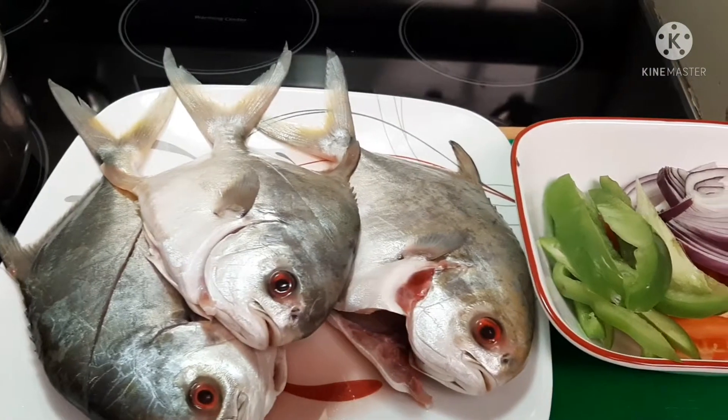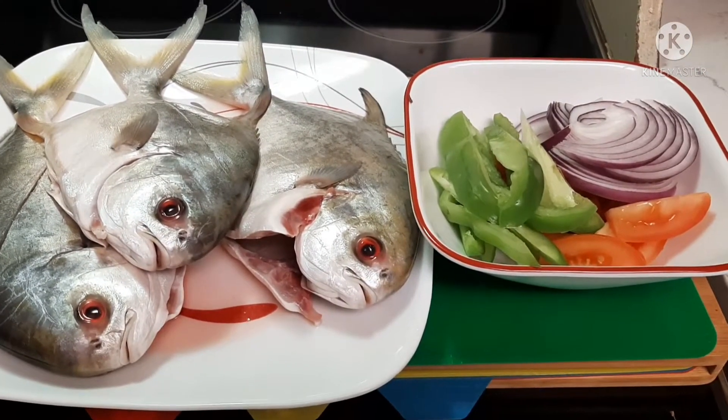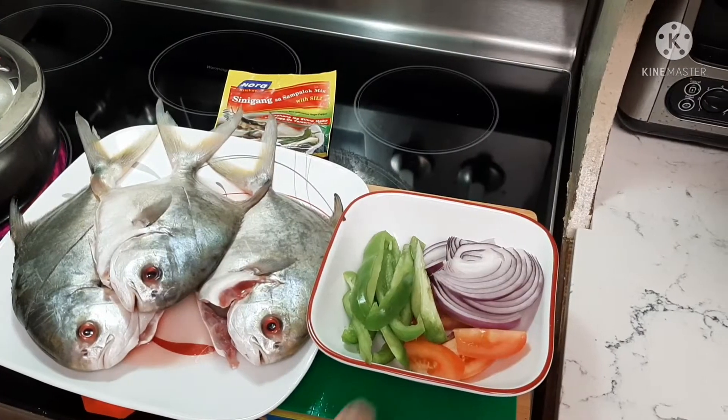Hey, what's up guys! Tonight we're making sinigang pompano fish. I'll show you guys my ingredients — it's very simple.